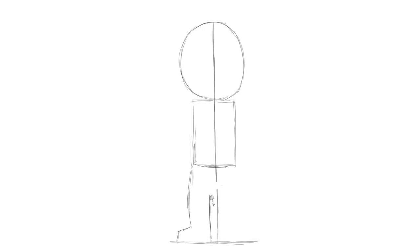Good day, doodlers! Welcome to Draw Cartoons. If you want to learn how to draw the fast and easy way, this is the place to be. It's officially October again, the spookiest month of the year by far.